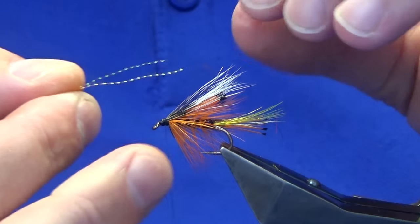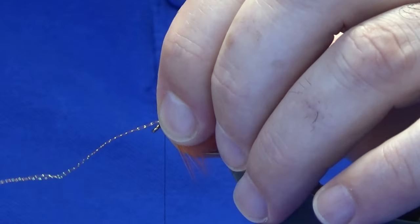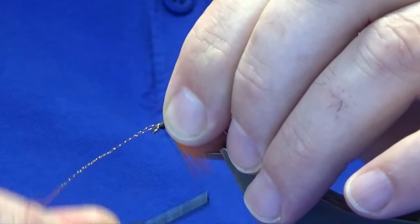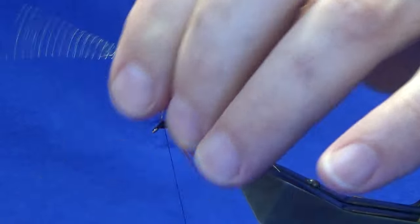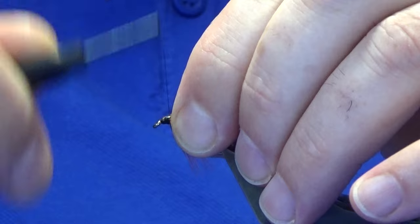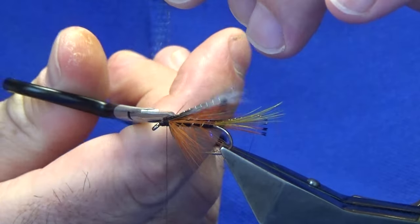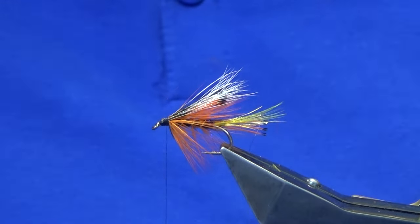Going to put another two strands of orange micro flash into the wing. A lot of anglers don't like flash — if you don't like it just leave it out. Going to trim away the excess of this front hackle.